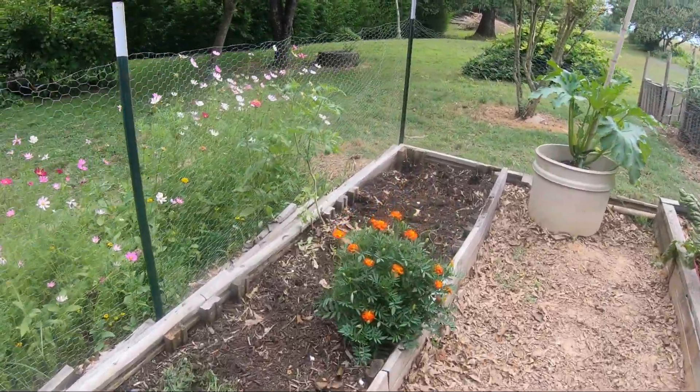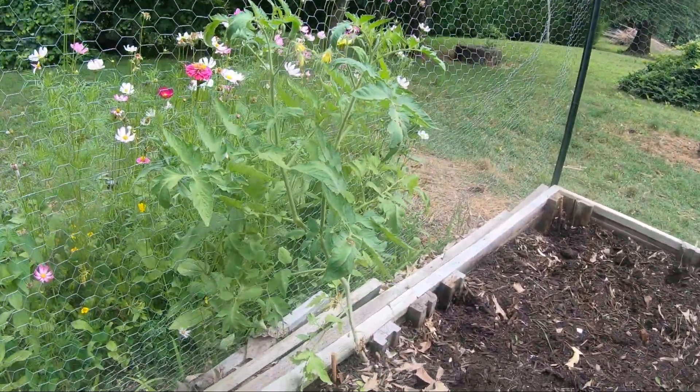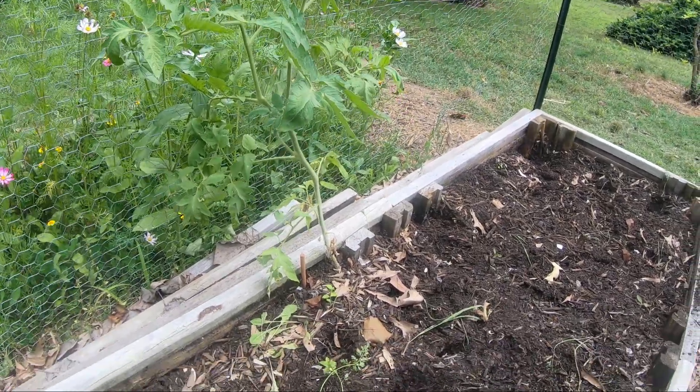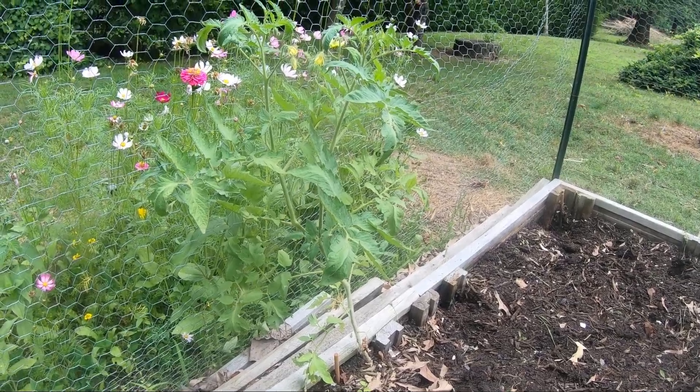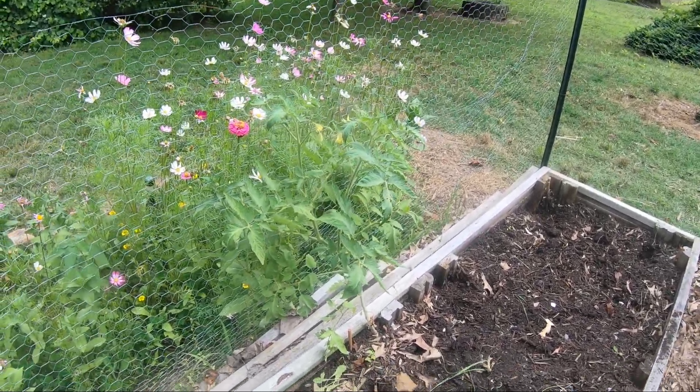I guess we can start down here with this tomato. Now that we've pulled all of the carrots out, I'm going to go ahead and stake him up. We might as well leave him in — I don't see any reason in letting a tomato plant just go to waste.